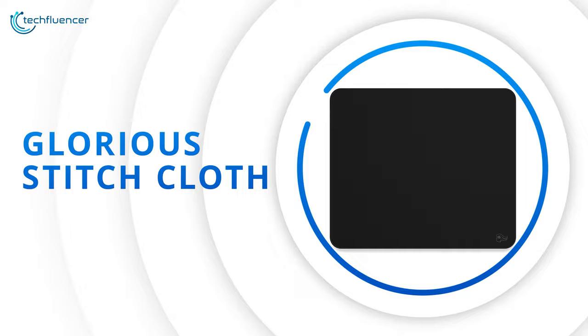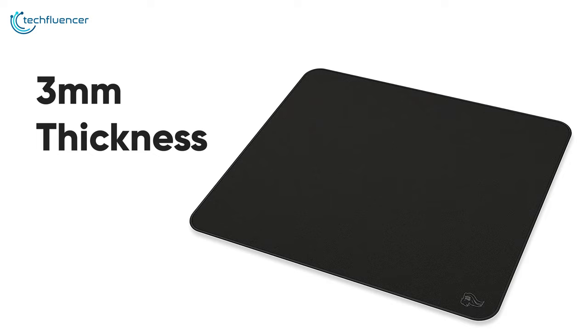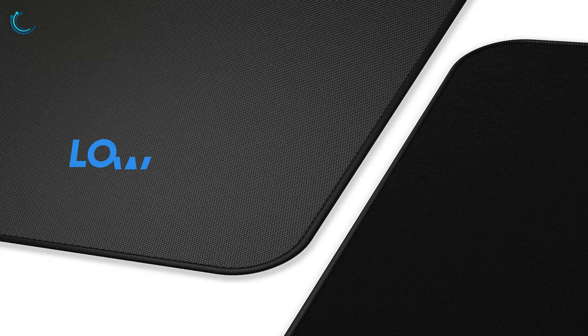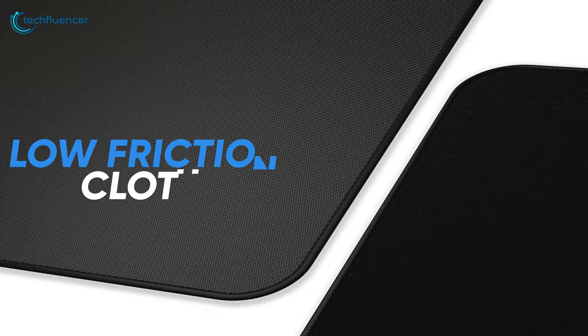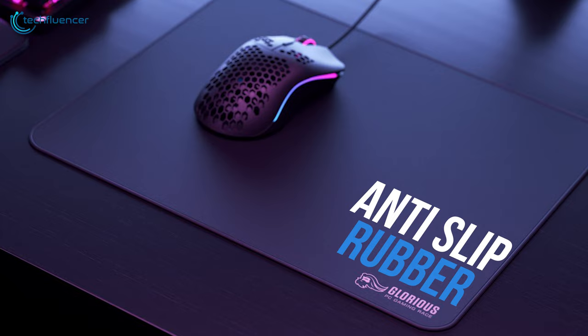Starting at number 5, we have the Glorious Stitch Cloth Mousepad from PC Gaming Race, a premium yet super affordable mousepad with good speed and control. This mousepad is 11 by 13 inches in dimension and maintains a 3mm thickness, spacious enough to move your mouse freely and thick enough to rest your palm. The surface is made of low-friction cloth, which lets you glide your mouse a lot smoother, enabling you to react responsibly to in-game situations. The anti-slip rubber base makes this mousepad stay firm on top of your desk so that you can have more control over your mouse.